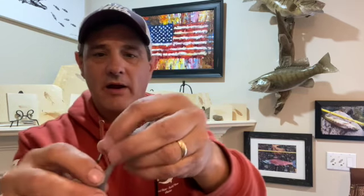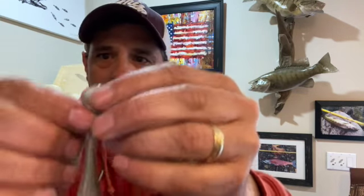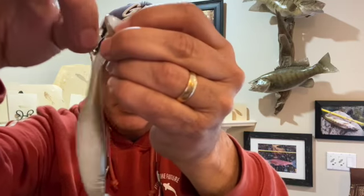One more thing on the Largo Shad — you'll notice there's a little tendon on the back here. I leave that in place, but some people take it off because it gives the tail a little more action. If you want to take that off, all you got to do is pinch it off — it comes right off — and that will give it even a little more action. So there you go — Storm Largo Shad with the VMC Hybrid Swim Bait Jig. Awesome.